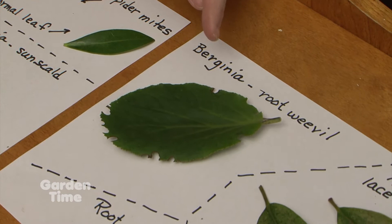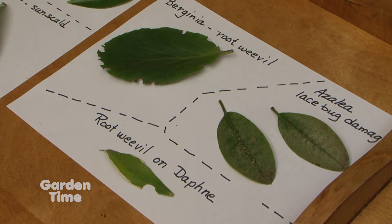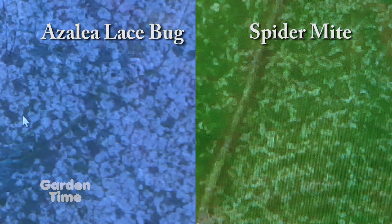Here is a burginia being eaten by root weevil — it's an edge notching. Rhododendron is the same; azaleas and lots of other plants get eaten by root weevil. This is root weevil on a piece of daphne. And here's the azalea lace bug — this was on a rhododendron. You can see it looks similar to the skimmia spider mite damage, but it's different.